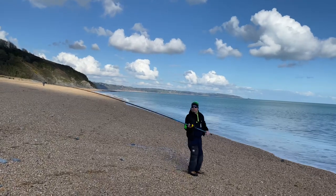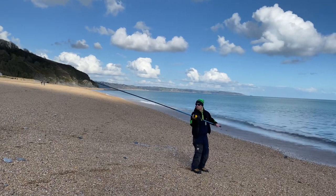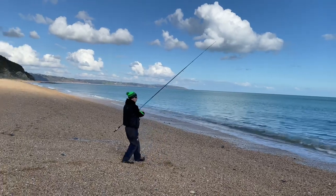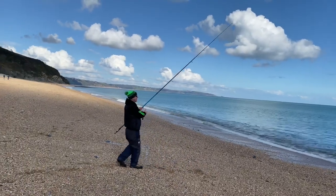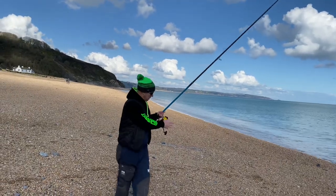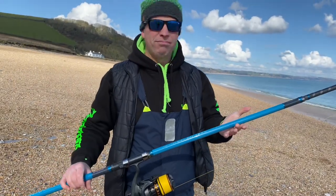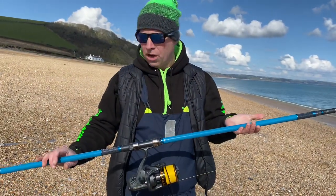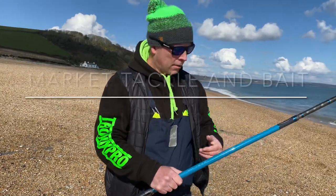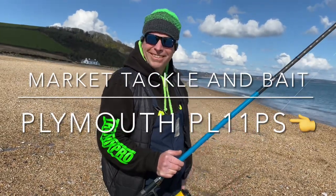All right, there we go — nothing fancy. That was just a nice flick and she went out — I don't know, 80 to 90 yards, really easy, really nice to cast, recovered really quick. So yes, really nice — hopefully we're going to get a spotted ray or anything. All right!